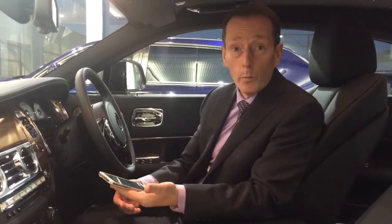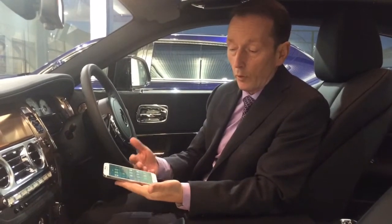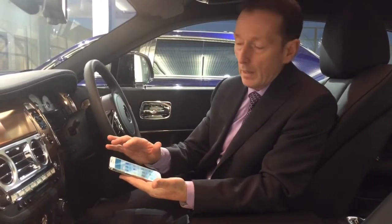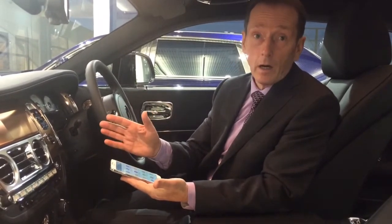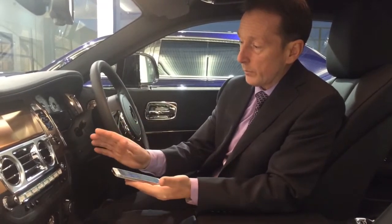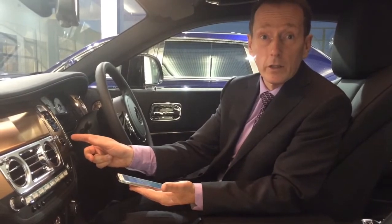Most phones are going to operate in the same way. The first thing you want to do on your settings menu is look for Bluetooth. We do not need the car running, so we'll demonstrate this just by using ignition, and I'll press start-stop to engage the monitor lid.